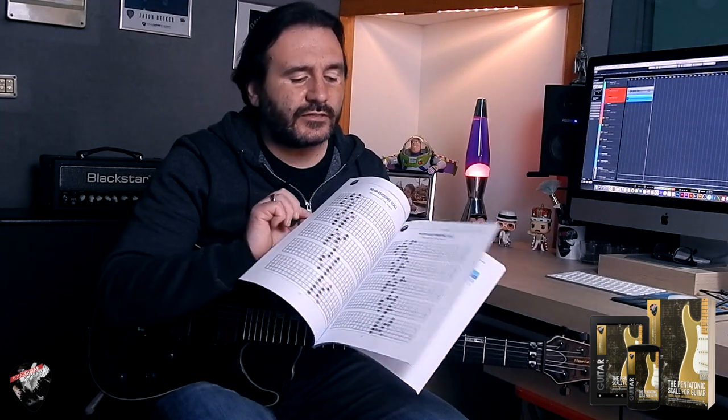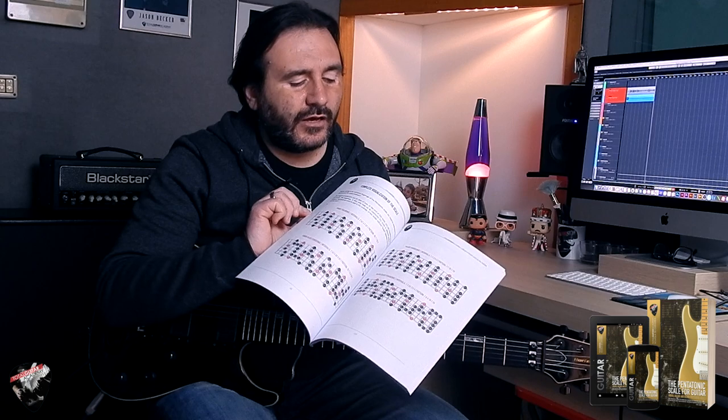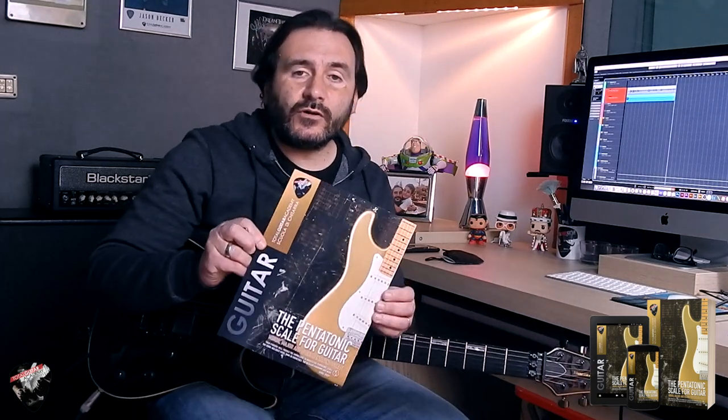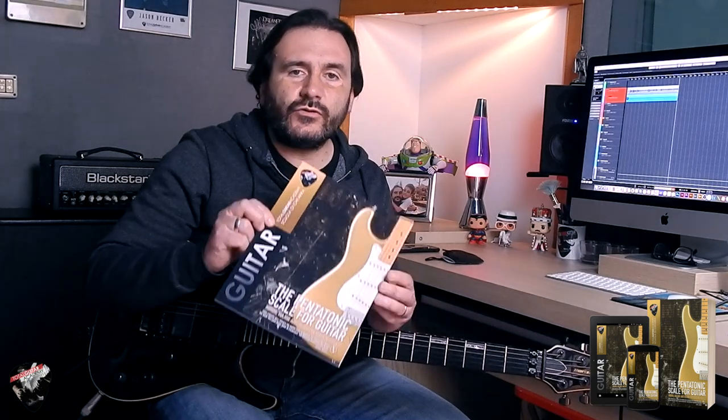diagrams, exercises, and studies about minor, major, and blues pentatonic scales. I have always used this scale and I think it's the first scale that everyone must master and play with the guitar. This book is in the English language.